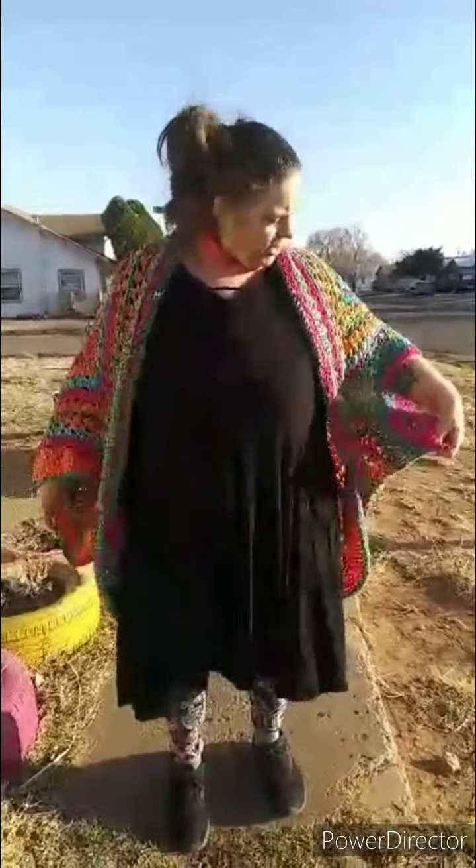I also have an FO: a shrug — it's the Modern Granny Shrug. I didn't close the arms up as much as they're supposed to be, but I used Mandala Happy yarn, and this is the first wearable I ever made that wasn't a scarf, shawl, or hat, and I'm proud of it.